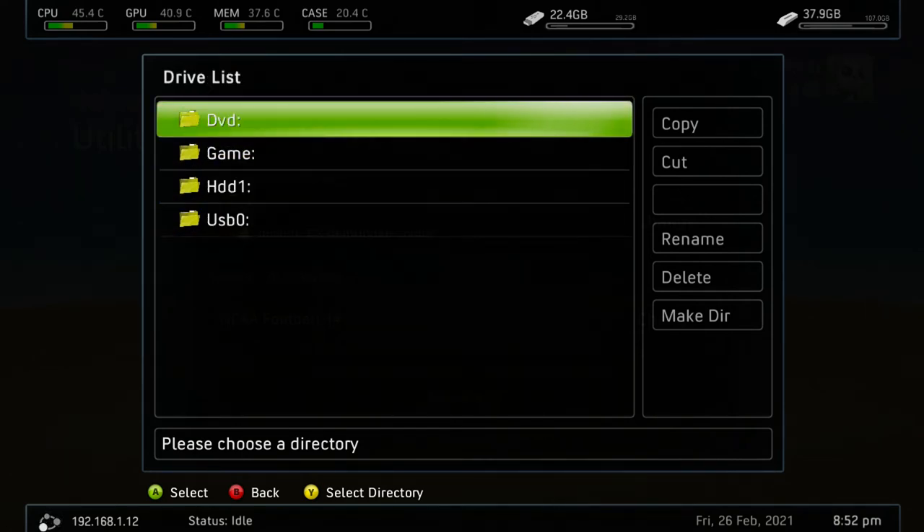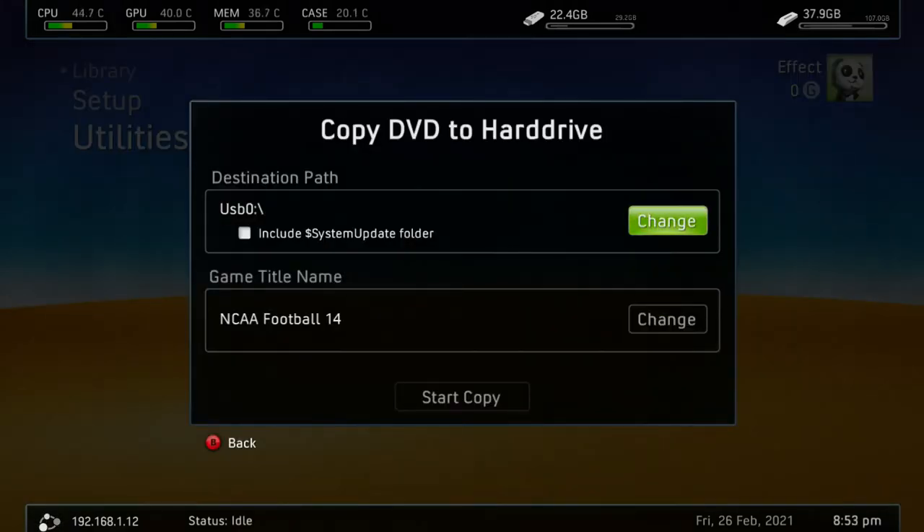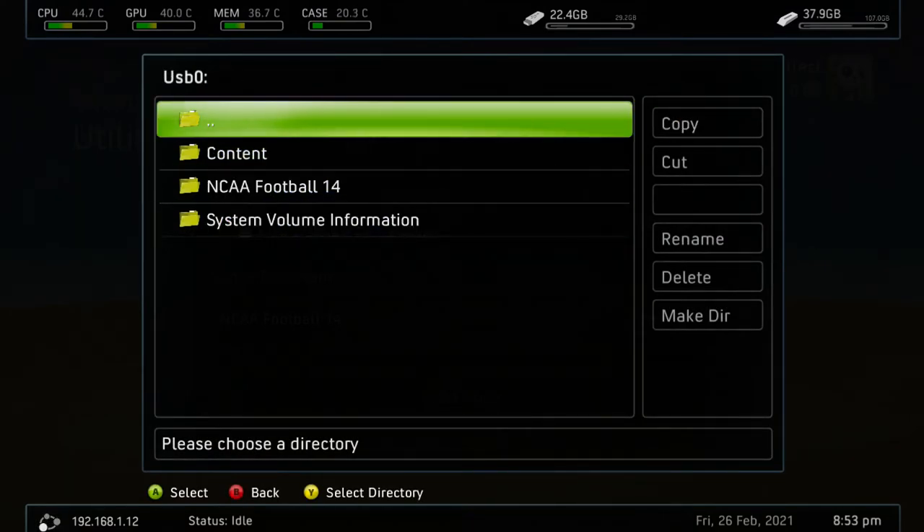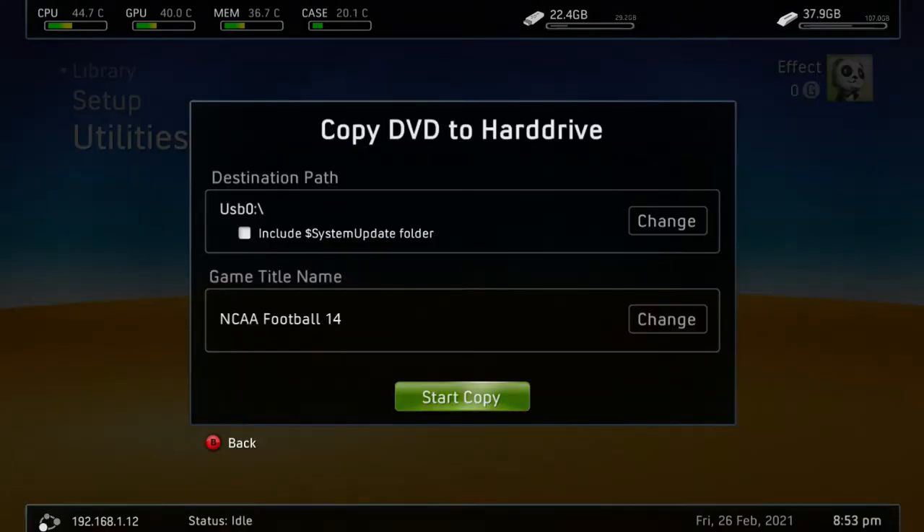Just click there. If you don't have it set up, click on USB, press Y and it'll set it like that. After that you're going to want to start the copy. Just wait for it to download — super easy. Once it's done downloading, turn off your Xbox, pull out your USB, put it in your computer, and you're done with your RGH for now.